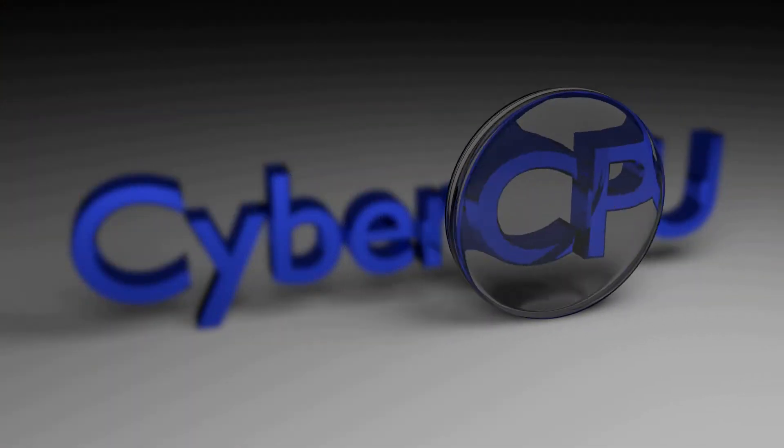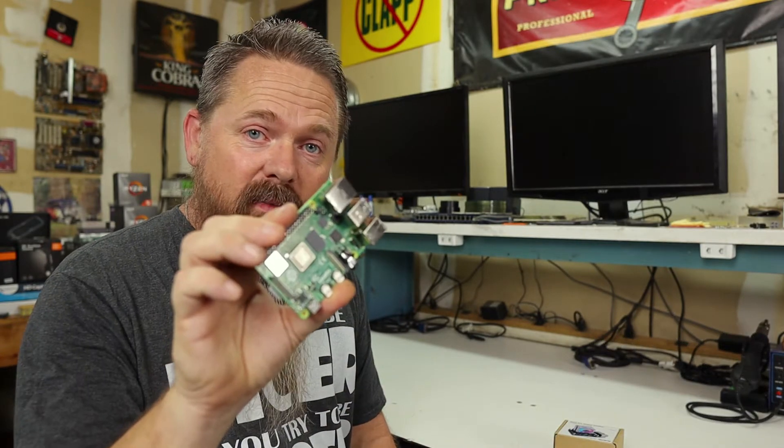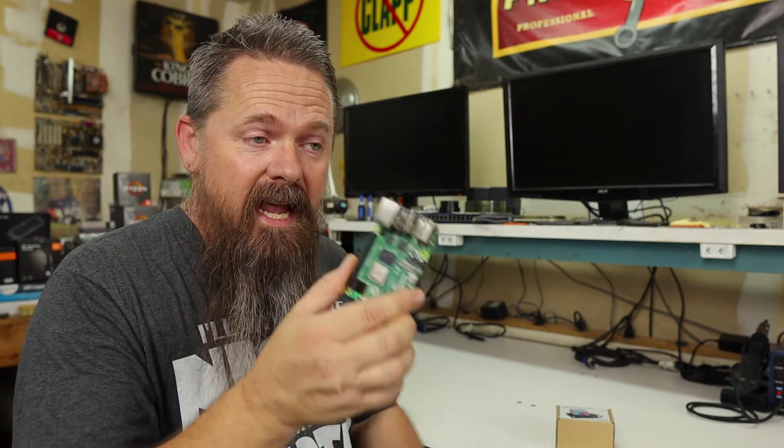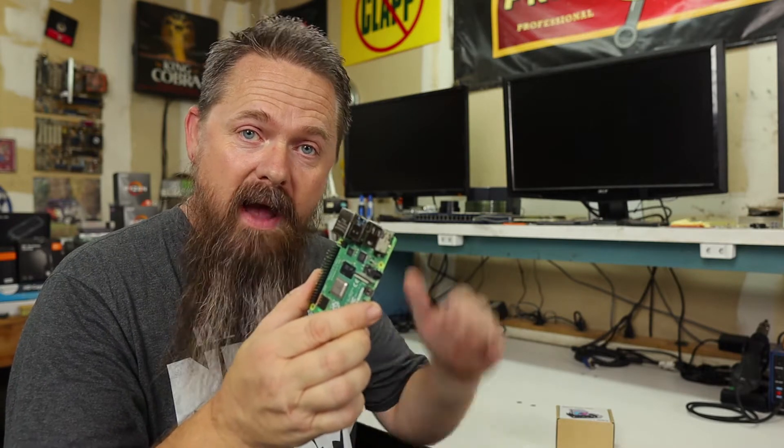Today we're going to be looking at what's supposed to be the best active cooler for the Raspberry Pi, and that's the Ice Tower Cooler. To test this, I got myself a brand new 8GB Pi 4 preloaded with Raspbian OS. I already did some preliminary testing and it runs at about 65 Celsius with no cooler at all with the CPU maxed out.